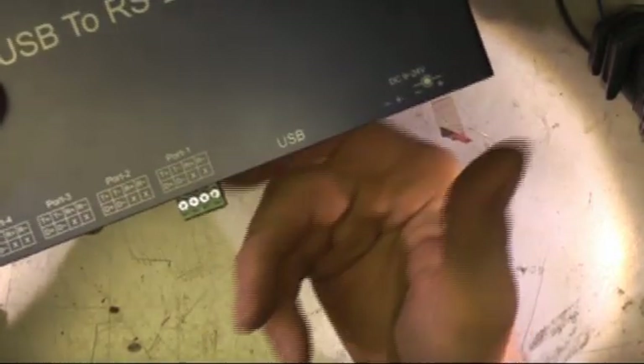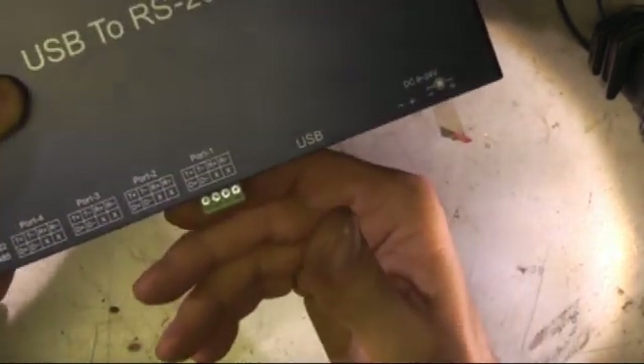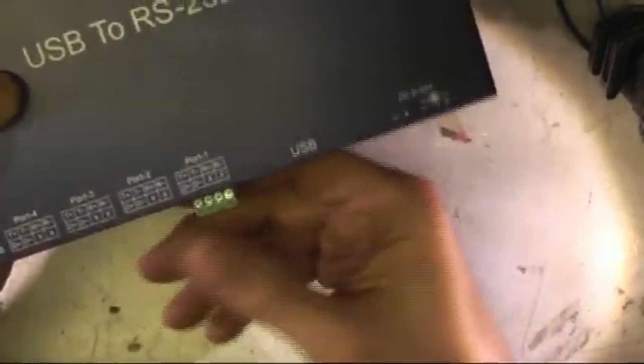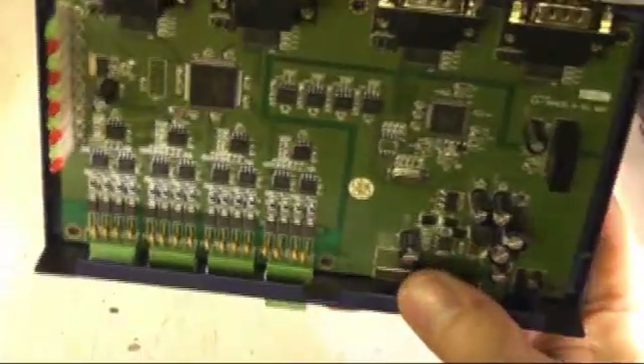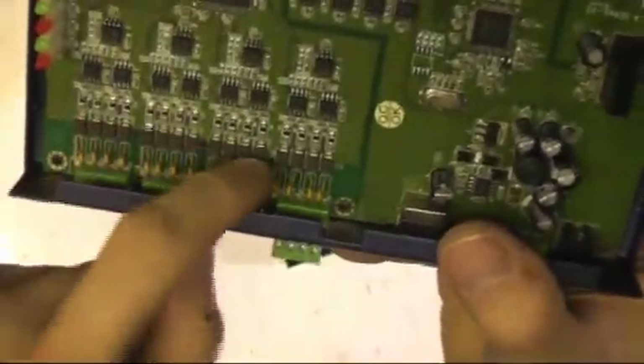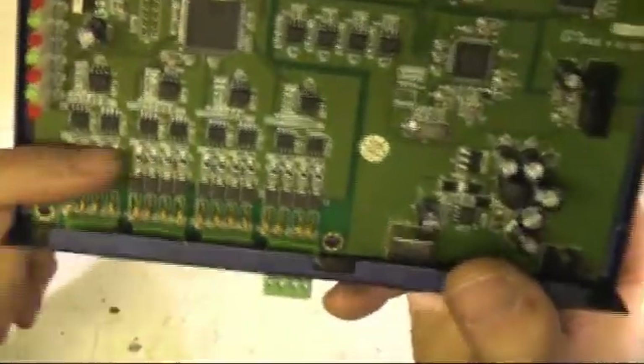Some 485 receivers can work in two-wire mode, but a lot won't work properly because the ground reference is floating all over the place. Let's take a look inside. On first viewing it looks quite nice — you've got all these transient suppressors, polyfuses to protect the transient suppressors — all looks quite good.